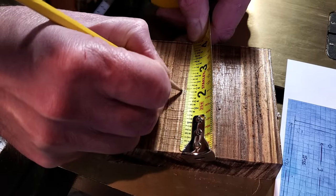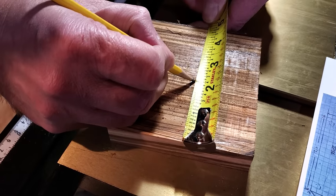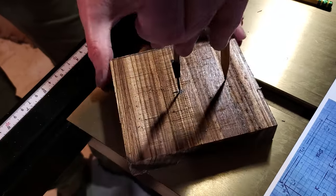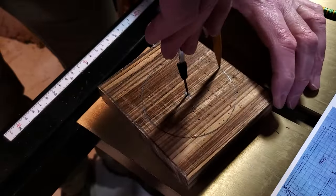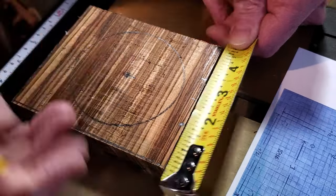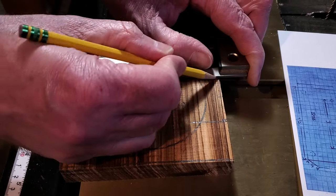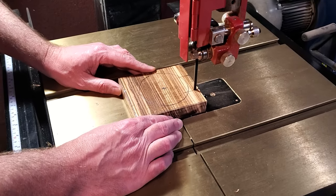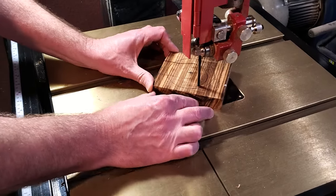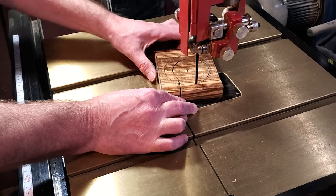I went ahead and found center on the two smaller pieces — the inch and a quarter by inch and five-eighths — and what I'm going to do is cut a hole in the center of each one. This is going to be a stand for a pizza cutter. The hole in the center is three and a half inches, and then there's a slot at the top for the pizza cutter to slide down into, which is inch and five-eighths. I'm going to get those two smaller pieces cut out on the bandsaw.